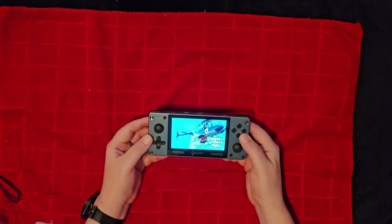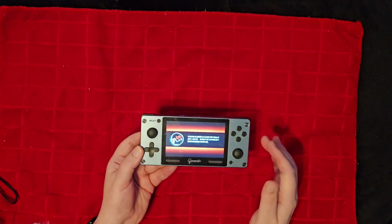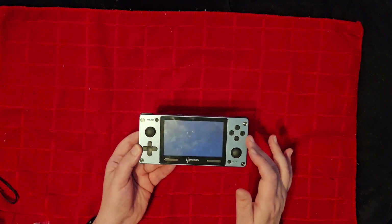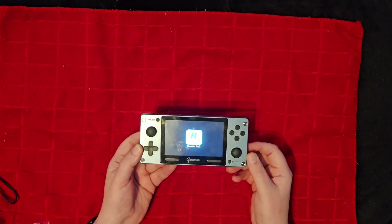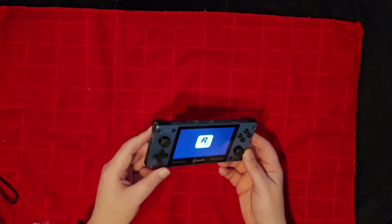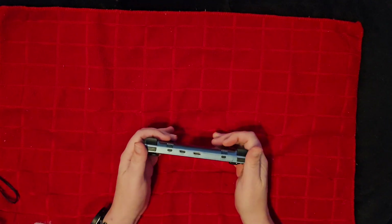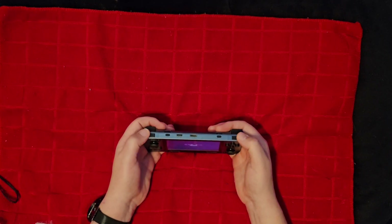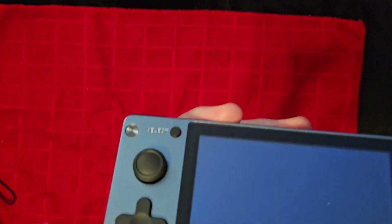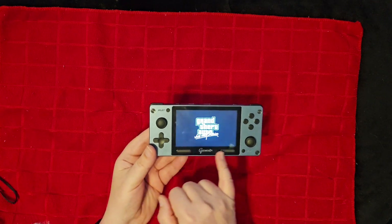Most of the games included are not going to push the system very hard. We do have Vice City Stories here. You're probably better off putting your own ROMs on this, but I am reviewing it as it came with the 64GB card. The TF card slot is there, and the sticks are a bit short and stiff — but they're usable.